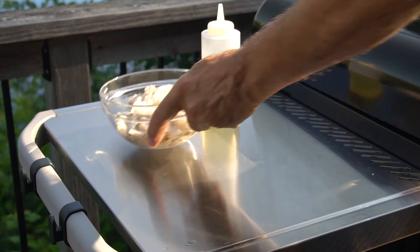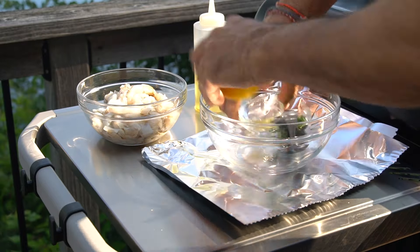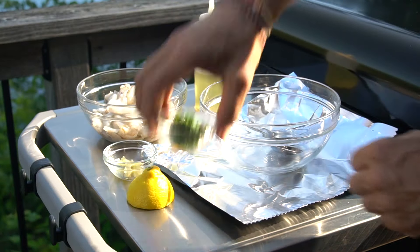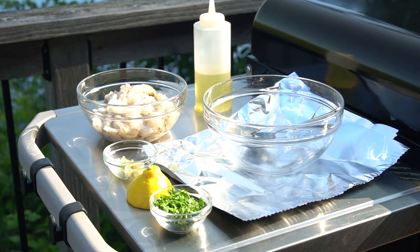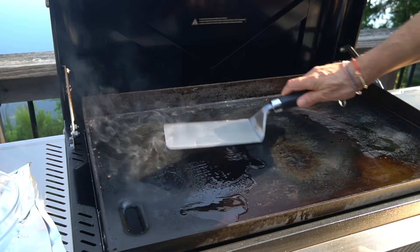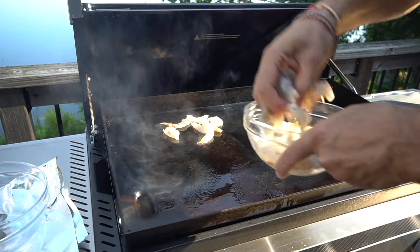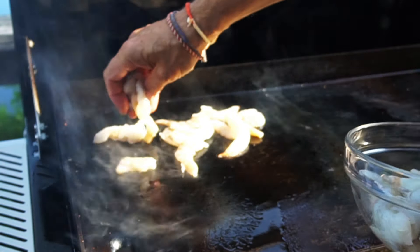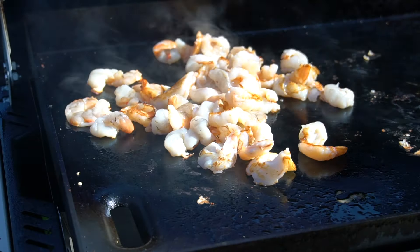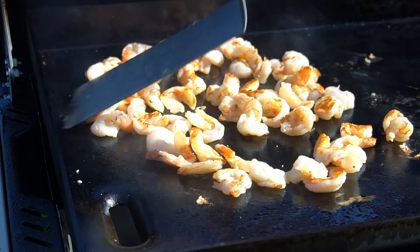Now let's cook the shrimp. We're bringing out the shrimp plus a medium bowl, as well as half a lemon, two garlic cloves minced, and some freshly chopped parsley. We also have foil at the ready. To cook the shrimp, add a squeeze of neutral oil on the surface of the griddle, then add the shrimp — instant sizzle. Just leave them be, let them sizzle and brown up, then use your flipper to toss them around. Make sure they're fully cooked — they've got to be pink.